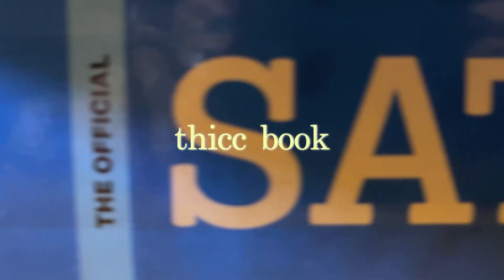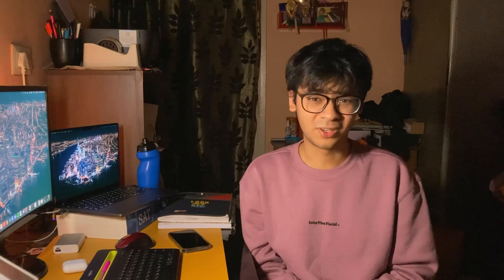To get the laptop to the same height as my monitor, that was a task. But instead of investing in a laptop stand, I preferred to do some jugaad instead. I found the thickest book I could find and just placed it under my laptop. This is the best way I've used the SAT guide till now. Sorry, Dad.